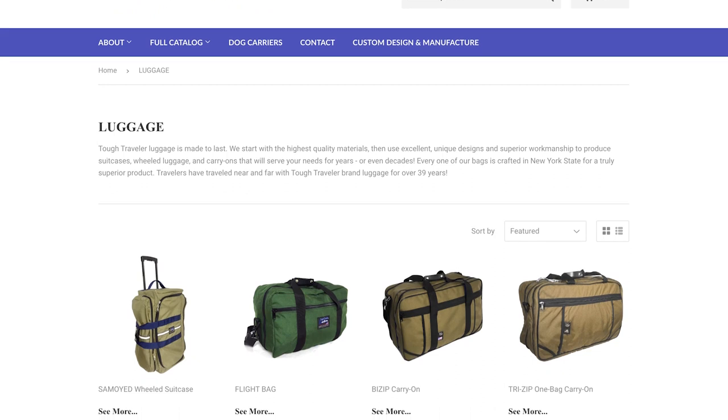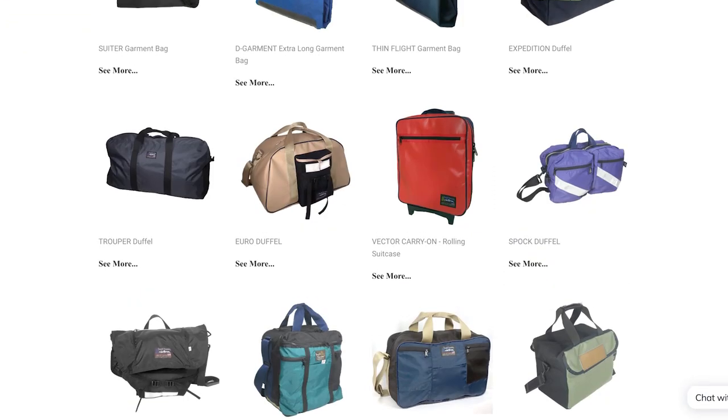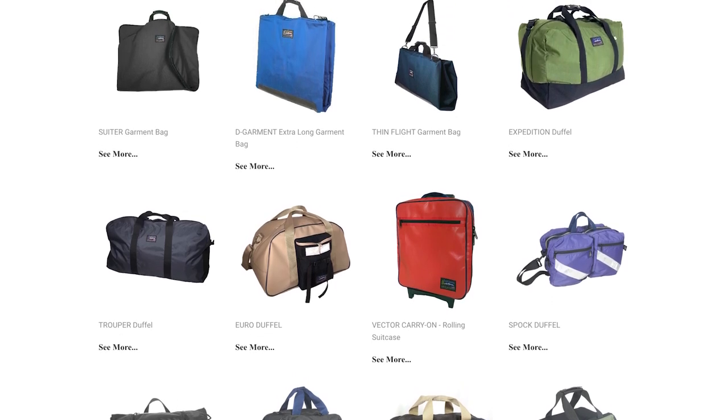Next is Tough Traveler. Tough Traveler is based in Schenectady, New York and has been around since 1970. Similar to Cinda B, Tough Traveler has some great wheeled options, although in more muted colors that some folks might prefer. They come in a ton of sizes and varieties, so whether you need something larger to stow under the plane or a nice small carry-on, Tough Traveler should have something for you.